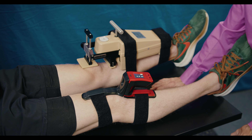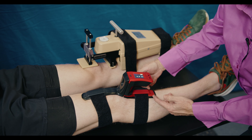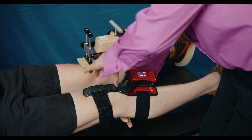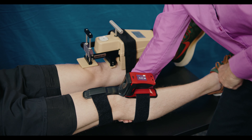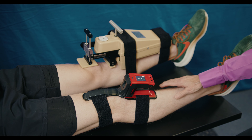It's an arthrometer that tests knee laxity. We simply put on straps, contour the device to the knee, position, and anteriorly translate the tibia on the femur. The best part is that we get an immediate objective value of the exact translation of the tibia to assess the ACL laxity.